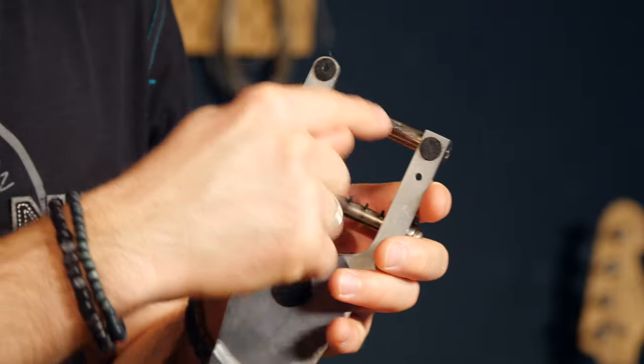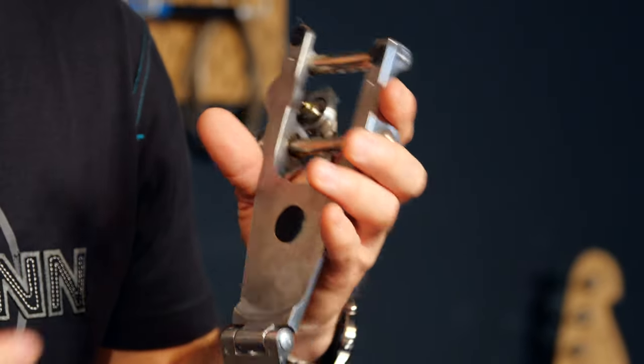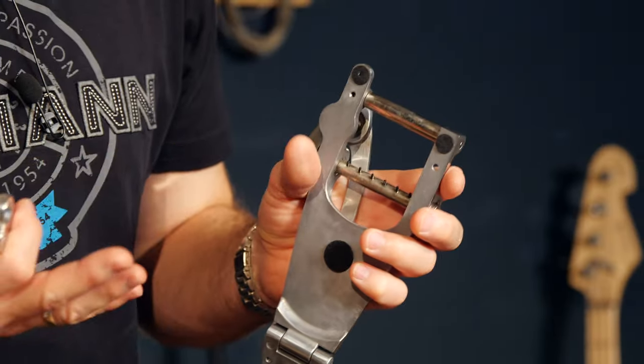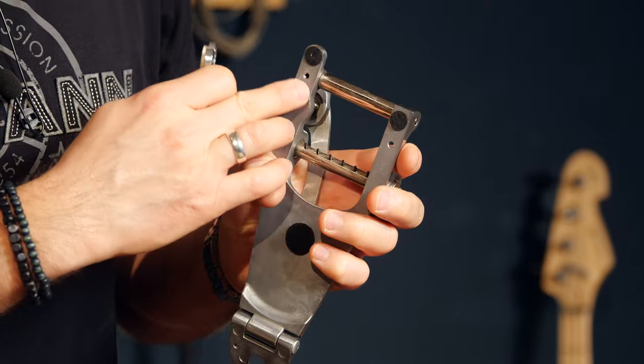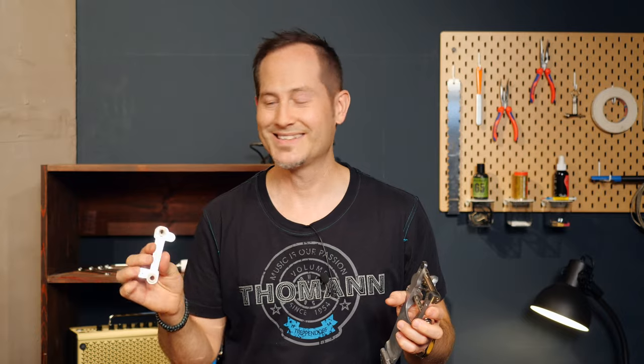You should remove the felt pads on the front feet of the Bigsby if you're installing it with the Vibromate. I will not do that because this is only a temporary install and this B7 has to go back on my ES-330 after making this video. By the way, since we're talking about the felt pads — these can color nitrocellulose finish. This is important to know if you want to install any of these on your Gibson guitar or any other expensive guitar with a nitro finish.